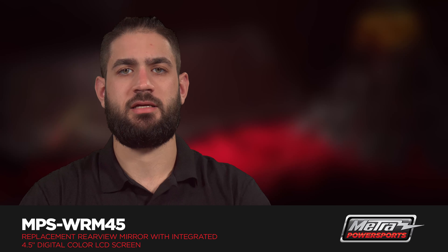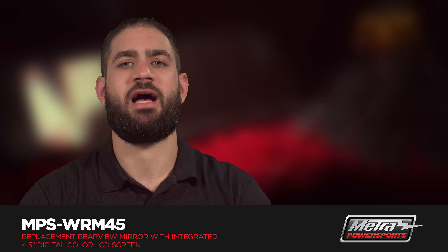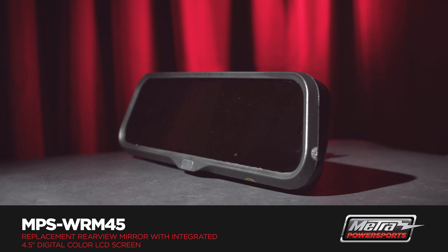Hi, Brandon from Metro Electronics here, introducing Metro Power Sports' new rear view mirror with a four and a half inch monitor built in, the MPS-WRM45.